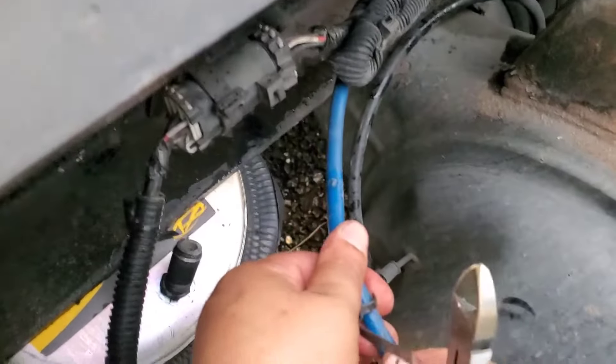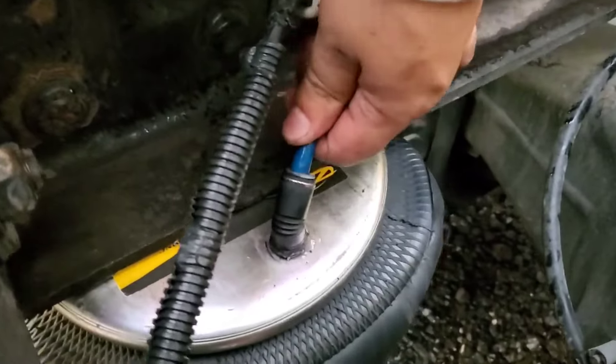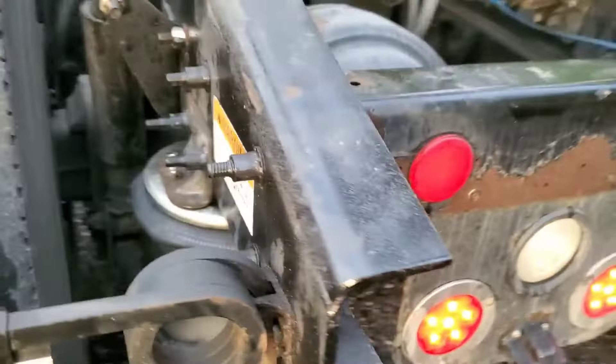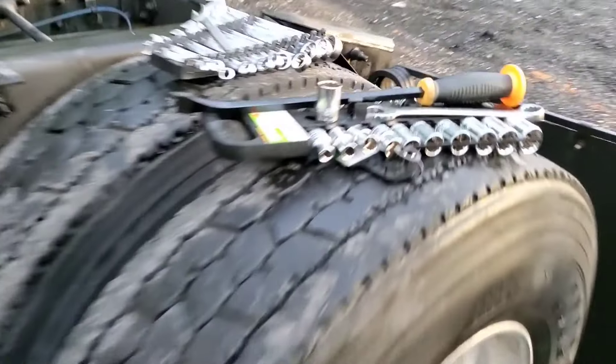Before you put the airline on, make sure the air fitting is aligned and facing towards the airline, and make sure it's open. All you have to do is push it in and pull it back — it's locked. The same way you can remove this in an emergency. You can also bend it with a zip tie.